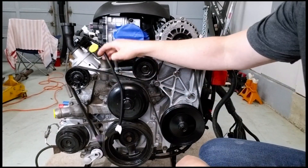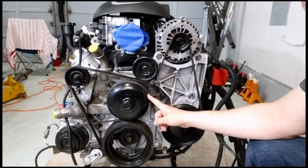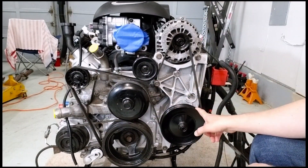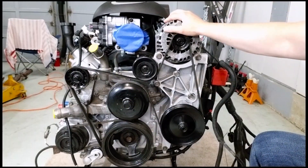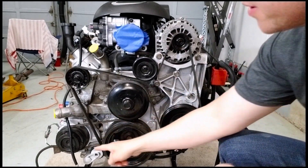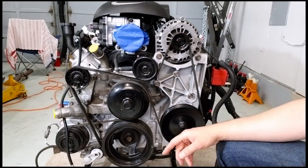One thing I forgot to mention is the configuration of this bracket and pulley kit. You'll notice that one belt drives everything essential: main crank, water pump, alternator, and power steering. The air conditioning is on a separate belt, which I really like because I plan on removing it without having to reconfigure the bracket and pulley system.